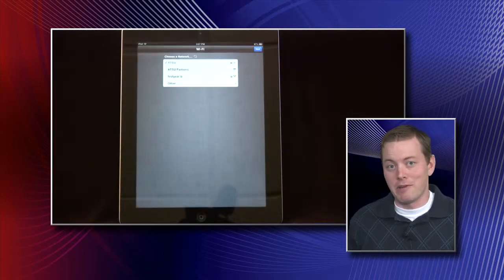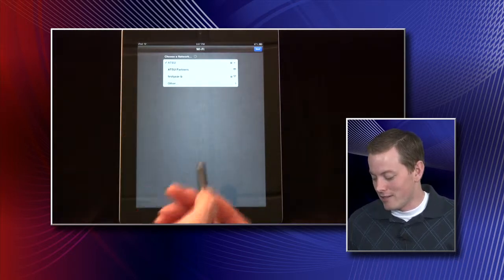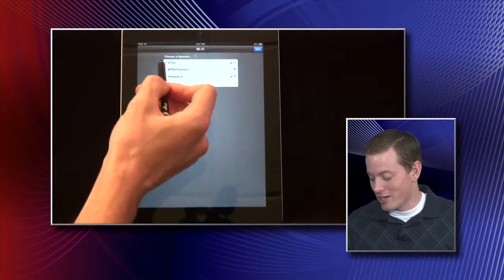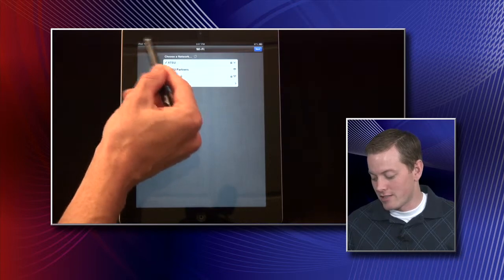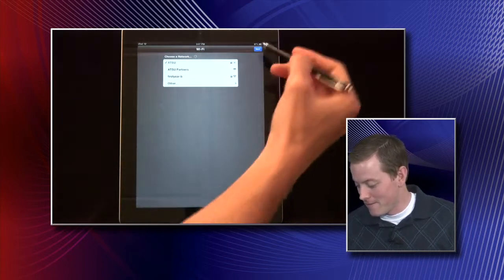The first thing you'll be asked to do with the iPad is set up a network connection. This particular iPad has already been done — you can see ATSU has been selected. No matter what Wi-Fi you're connecting to, select that Wi-Fi, enter the password, and you'll know you're connected once you see the checkmark next to ATSU. You'll also see up in the left-hand corner the connections, which shows that you're connected to the Internet. Click Next.